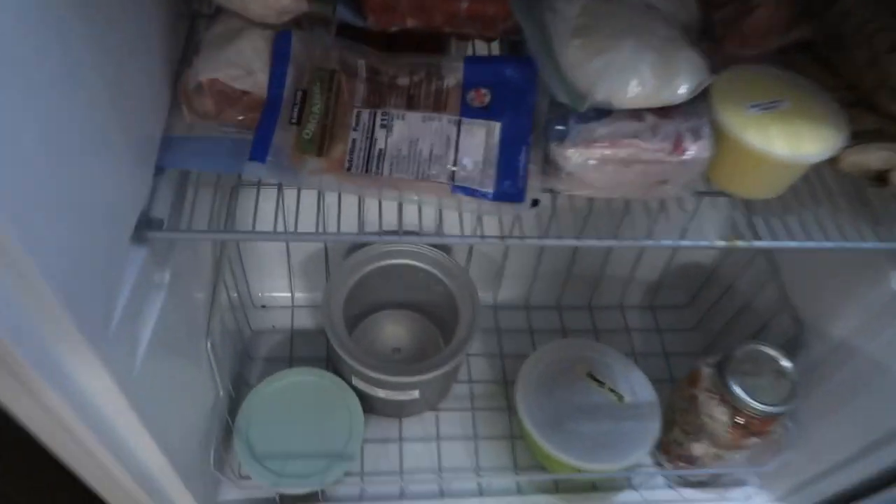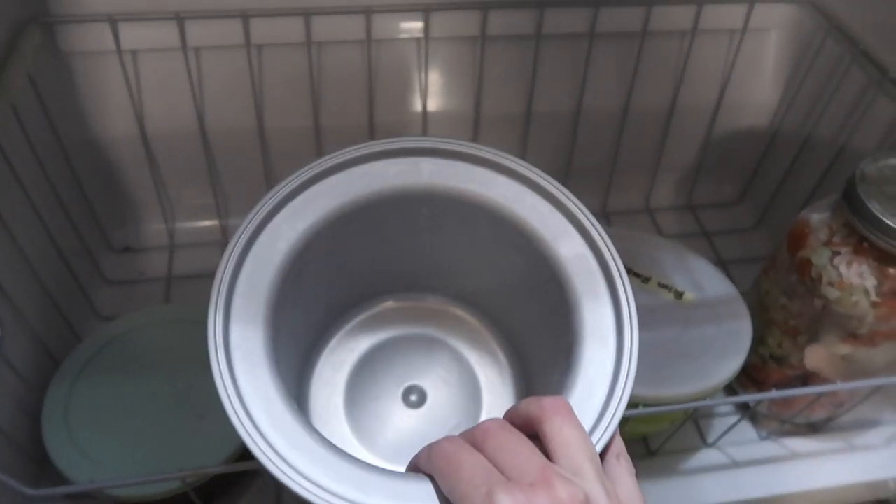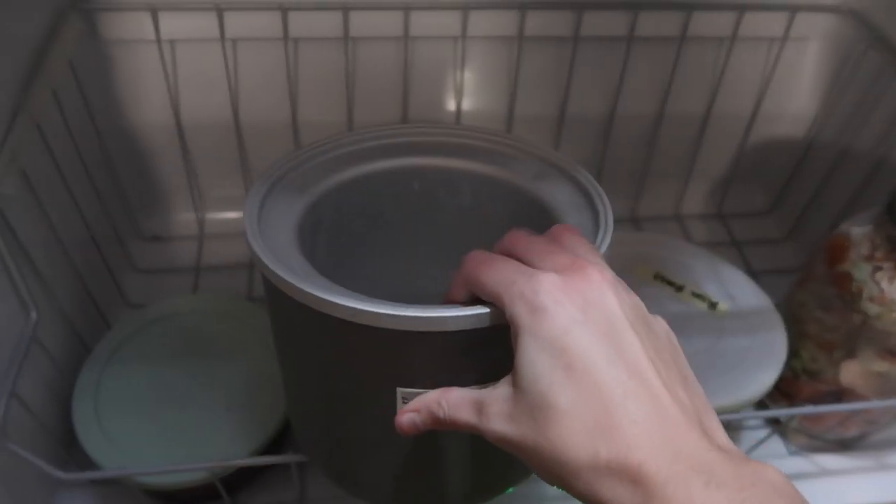You always want to keep the ice cream bowl in the freezer — we just wash it and then put it right back in. You want to have it in there at least overnight, preferably 24 hours, so it's cold enough for the ice cream to freeze as you churn it.